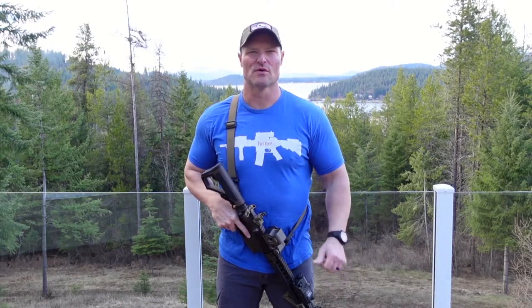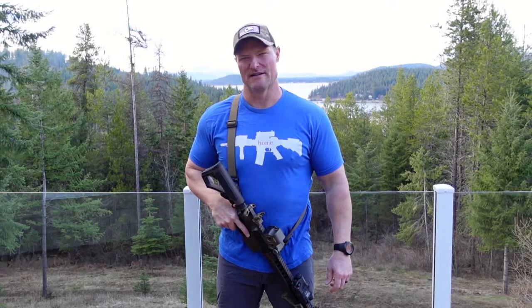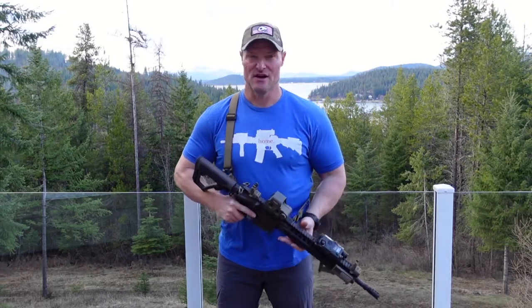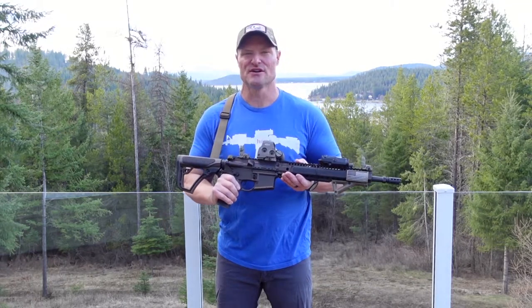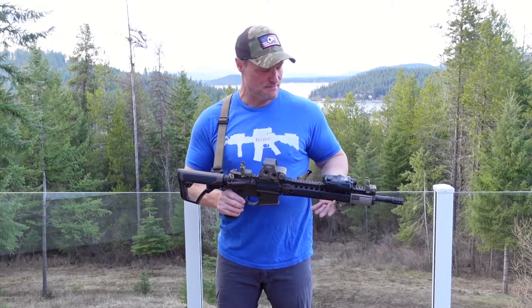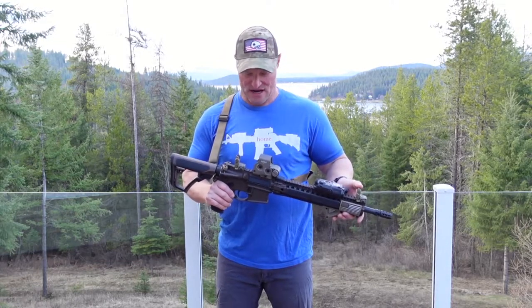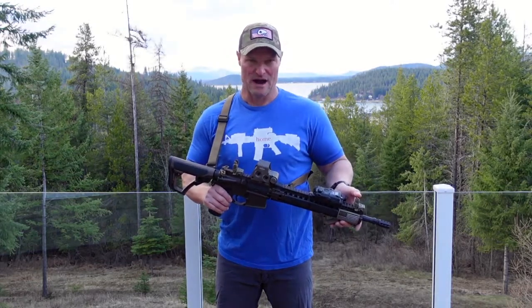Hey everybody, welcome back to Life in the North 40. I'm Rick. Once again this week I'm going to be lone wolfing it without my wife Brittany. Today's video I'm going to show you how to clean your AR in five easy steps. This happens to be my personal AR — a Daniel Defense AR-15 style rifle. This is my battle rifle.